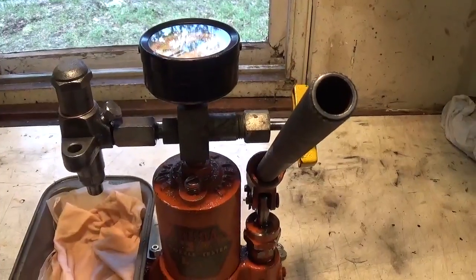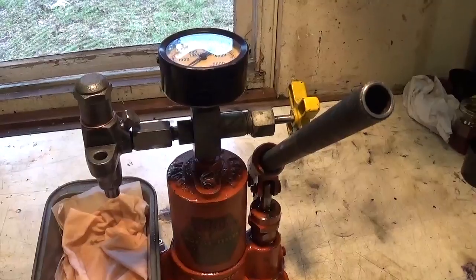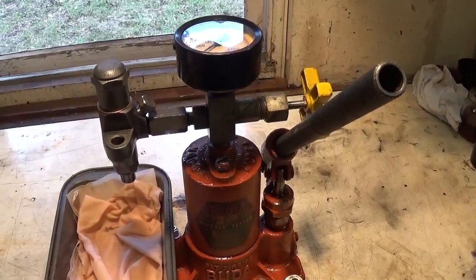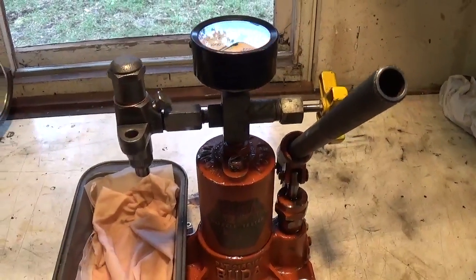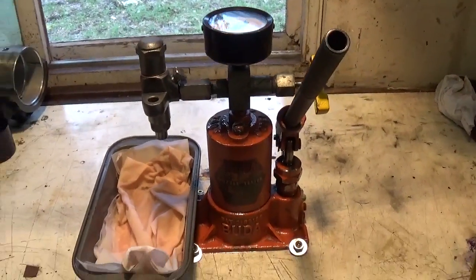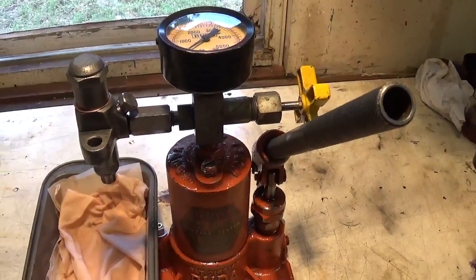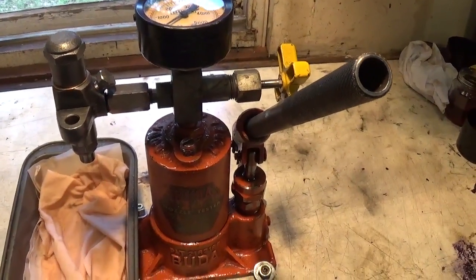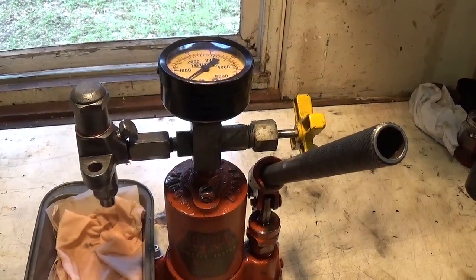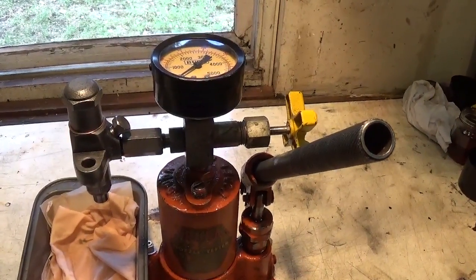I had a little bit of trouble identifying the specified cracking pressure for this engine. In most situations, the manufacturer will specify the appropriate pressure for the nozzle — the engine manufacturer, not the nozzle manufacturer. But I was unable to easily find that information. So I've got a piece of American Bosch literature which states that if you cannot find the exact engine manufacturer specification, just set it to 1,700 pounds. So that's what we're going to try to do right now.